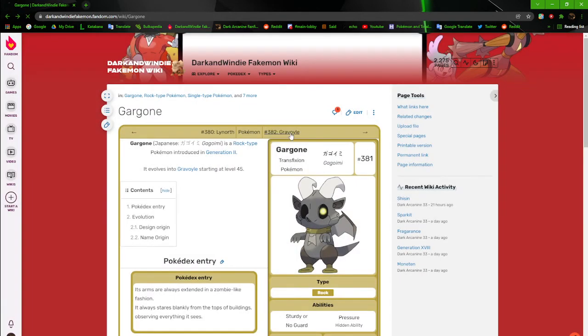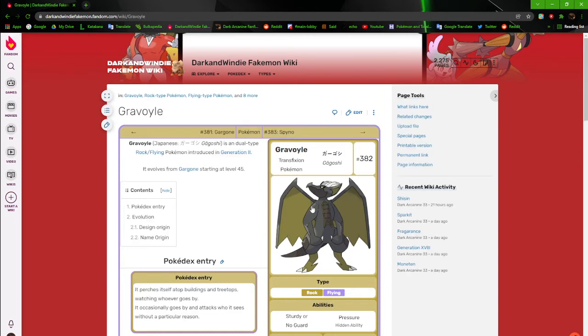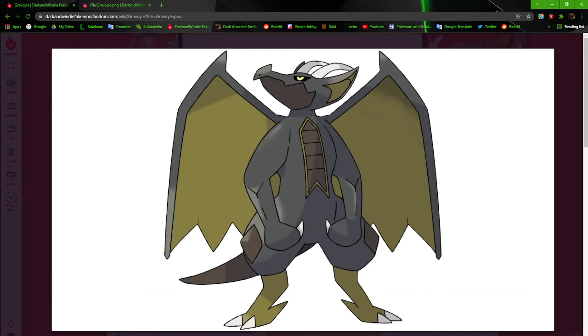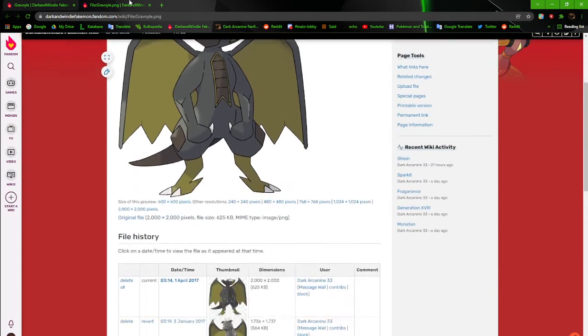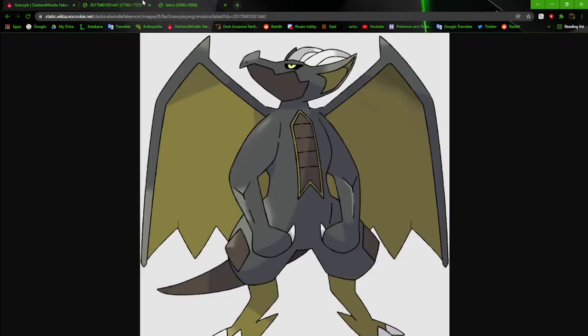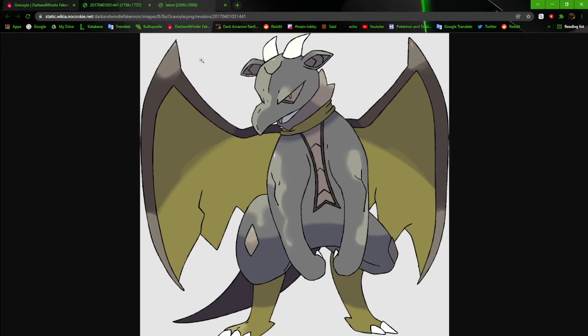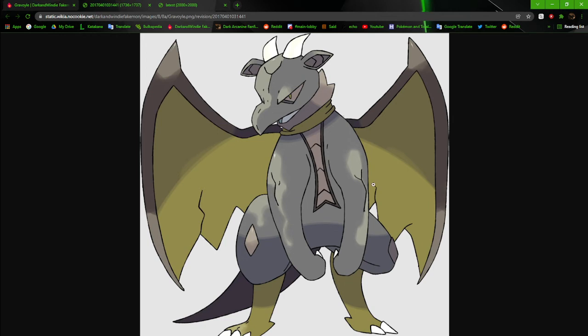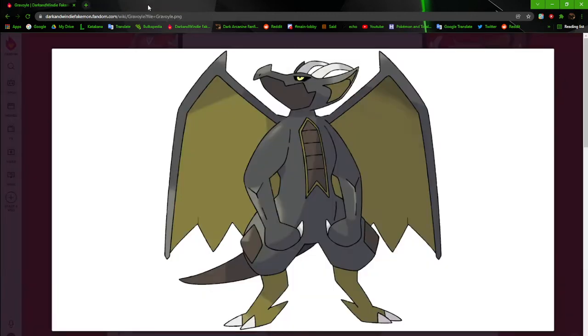Gravoil — same thing, gargoyle, not much to say. It needs to be revamped because compared to its pre-evolution it looks kind of bland and boring. The original Gravoil looked more intimidating, of course, but it was pretty much just a bigger version of the original Gargon. The shading on its face was awful, the highlights and rock textures were just bad. One wing's bigger than the other. The current one's a lot better but still needs a revamp.